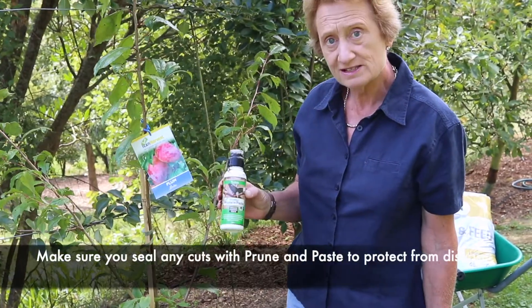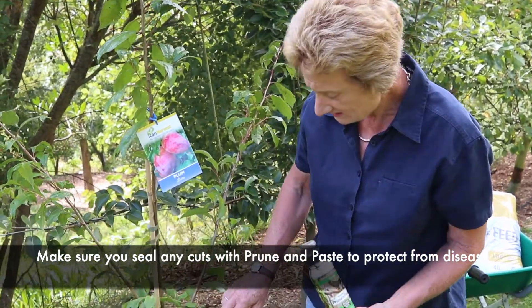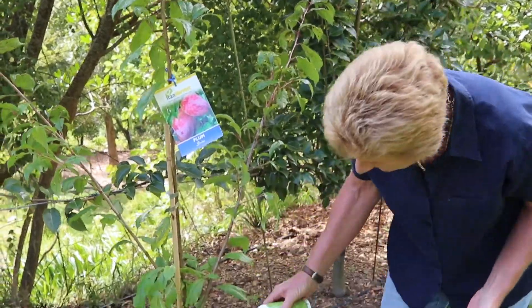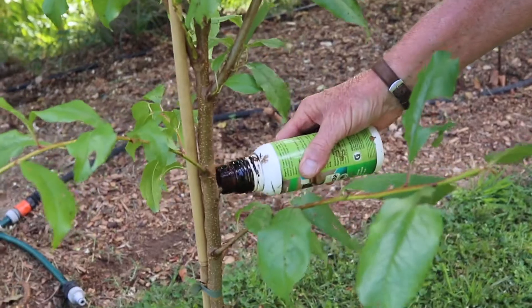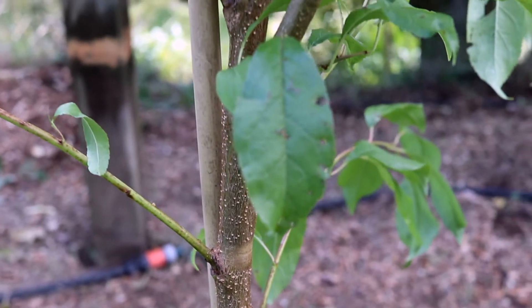When you're pruning, use prune and paste to seal the cuts and to stop any fungal issues or diseases getting into the cut. It's really quite easy — it's just a little brush, and you just paint it on your cuts. These cuts are pretty small at the moment, but next year when you have bigger branches and bigger cuts, that's what you'll be doing.